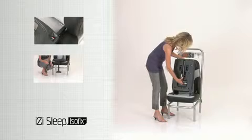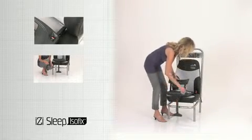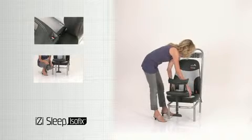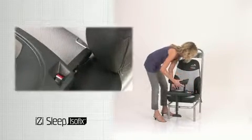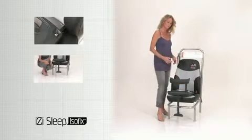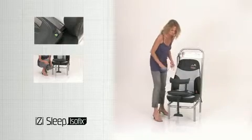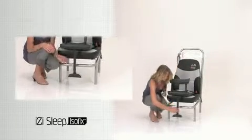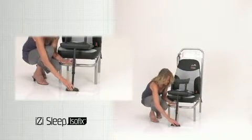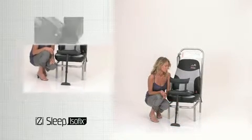Release the floor support from underneath the base. Place the base on the car seat and click the ISOFIX connectors into the ISOFIX anchorages. Make sure both indicators on the connectors are green. Unlock the floor support release switch and push the floor support down until it has contact with the floor of the car.